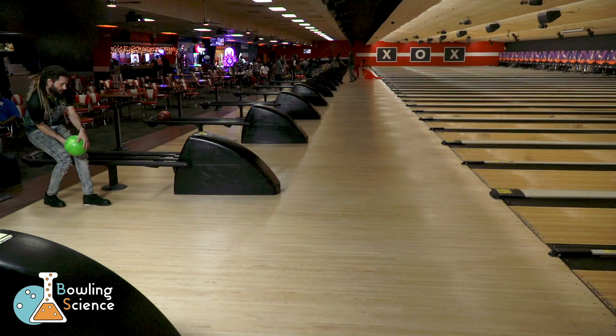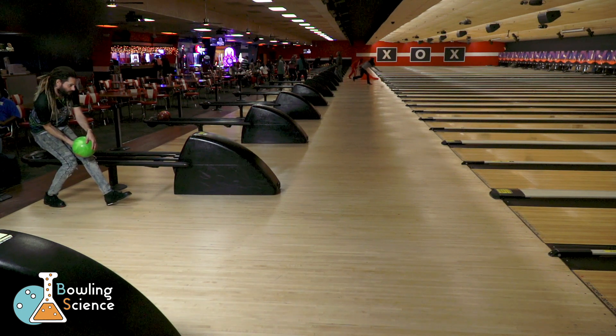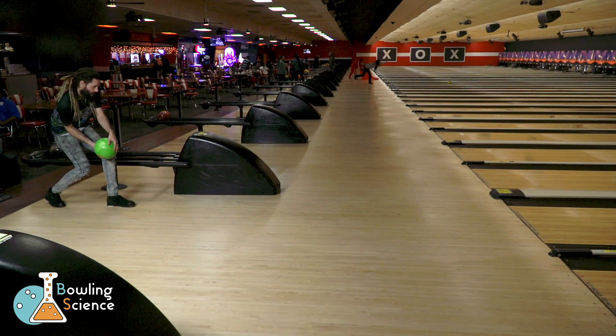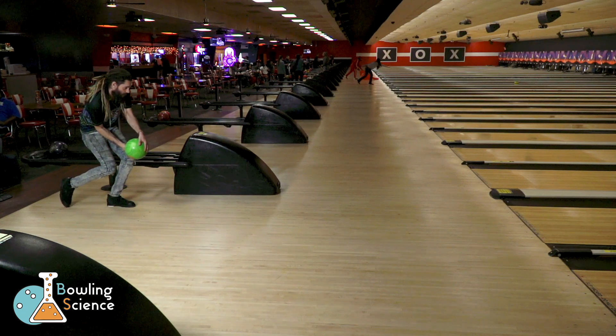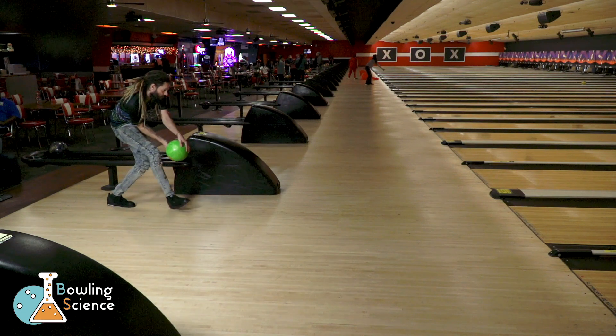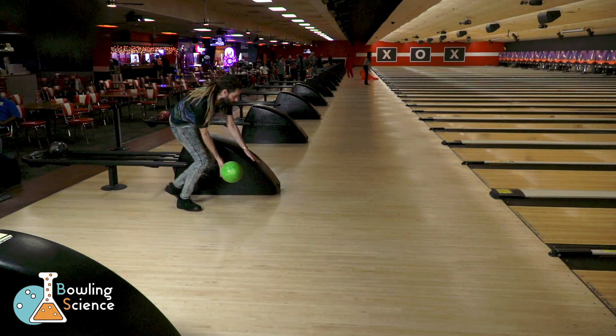In a bowling approach we start stationary and then have to get our body and ball both into motion on our way to the foul line. To overcome the inertia of both our body and the ball, we should get the body started into motion before dropping the ball into the swing. This allows us to only overcome the inertia of the bowling ball as we drop it into the swing.